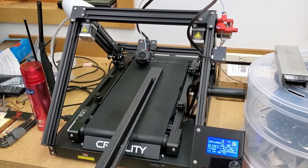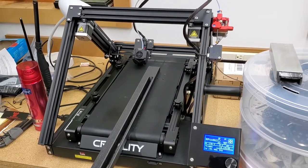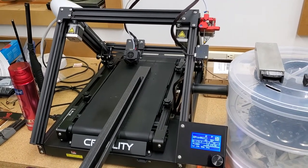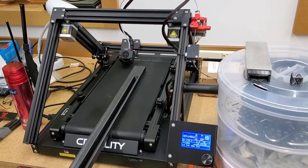This is my Creality CR30 that arrived a few days ago. The assembly was fairly simple — it took two people but only maybe 15 or 20 minutes.